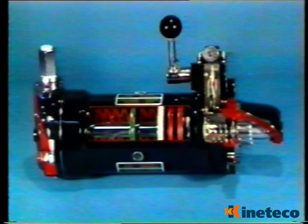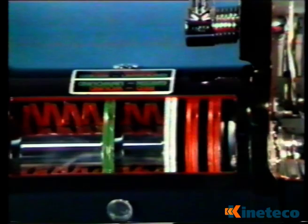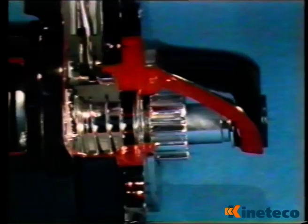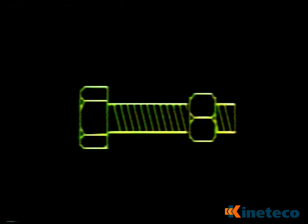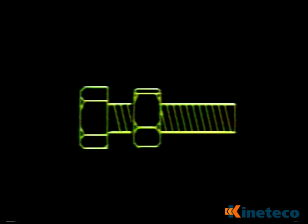It works on the principle of using the energy stored in a spring pack to rotate a shaft, which in turn rotates the engine flywheel. To explain how this is done, let's first look at a simple nut and bolt. If the bolt is prevented from rotating when the nut is turned, the nut moves along the bolt. This principle is used to wind or load the starter.